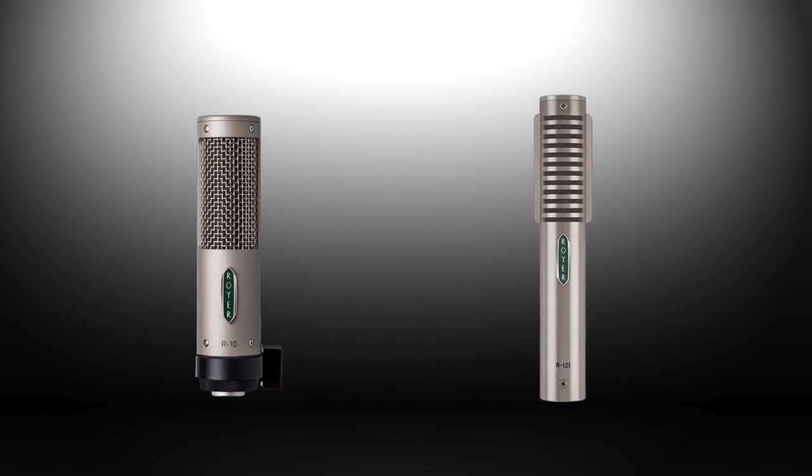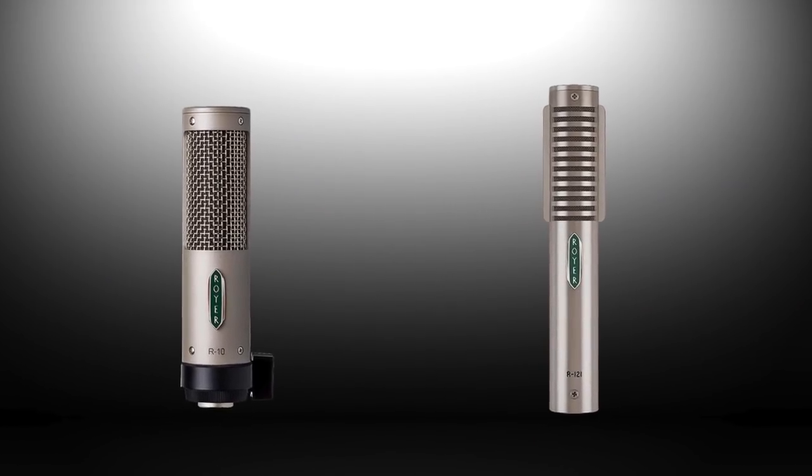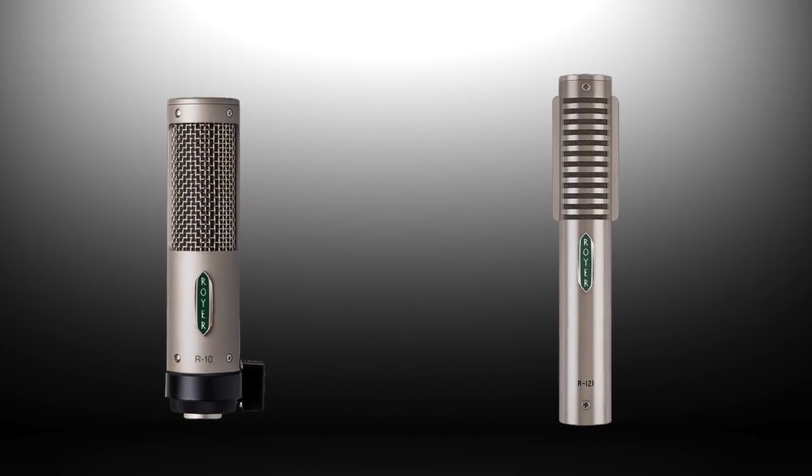We've been asked: what's the difference between a 121 and an R10 in terms of sound? The 121's bass is tighter and the high end is a little more sweet and open, but the R10 is a wonderful microphone.